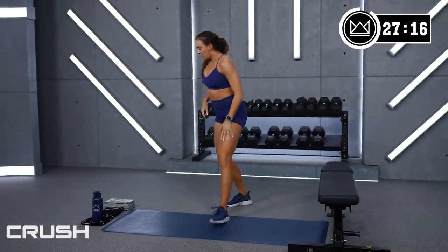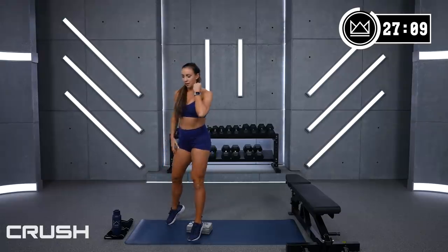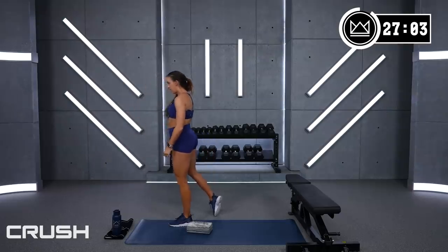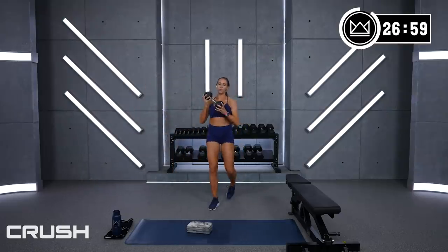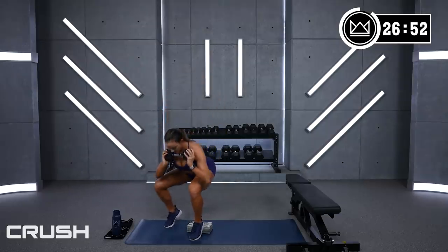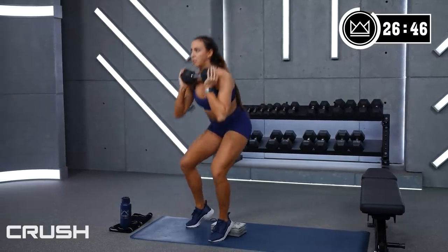Single leg squat, working on the right leg. This is where you can bring your yoga block in — heel is elevated, weight is here, squat. You can also hold the weight here. This same leg will be working again for your deadlift. Let's go with that squat — 3, 2, 1, here we go! You don't have to elevate your heel — just an option. 15 more seconds.